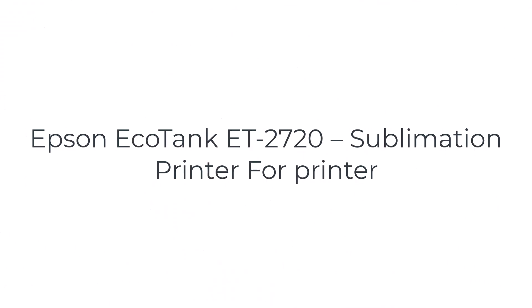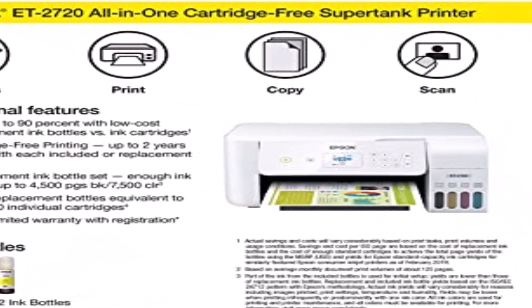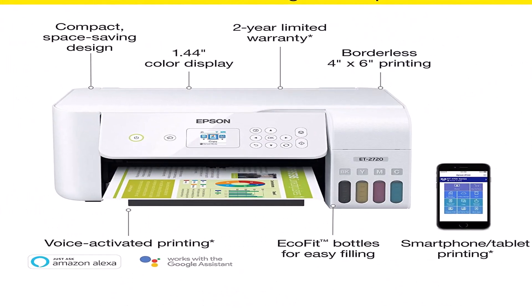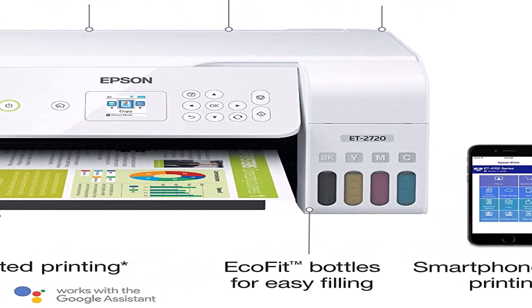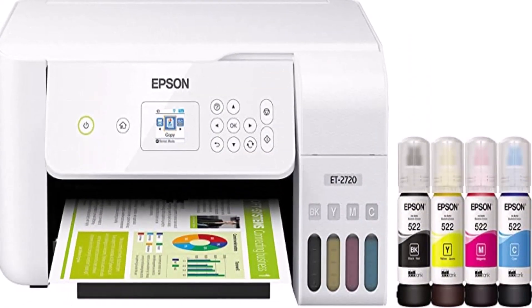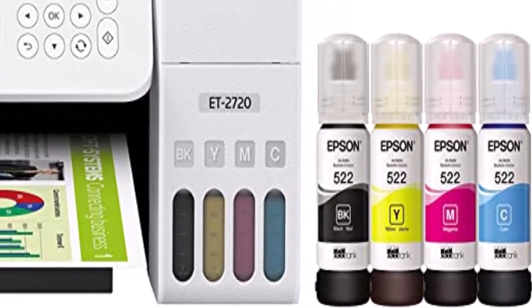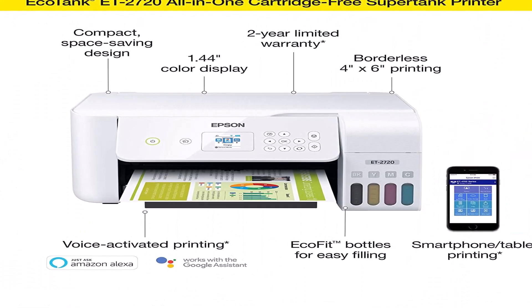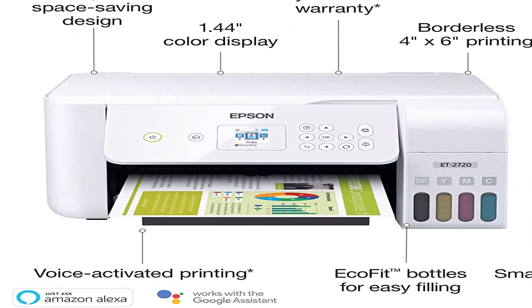The number three on the list is the Epson EcoTank ET-2720. This Epson EcoTank ET-2720 is not only explicitly constructed for printing on t-shirts, but also supports other dye sublimation printing products such as mugs, pillows, and certain other accessories. The product is economical and affordable in terms of ink usage as it uses 90% less ink with no wastage. Most beginners will likely finalize this product, as it provides a kick start for your business and comes with a two-year supply of ink at no cost.